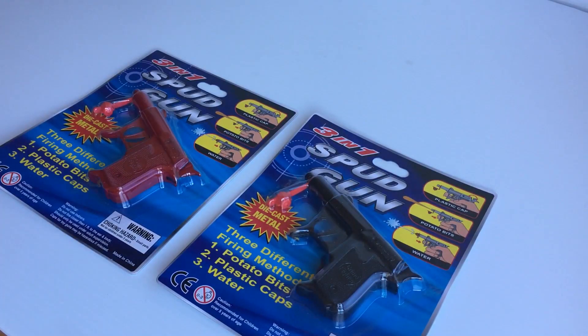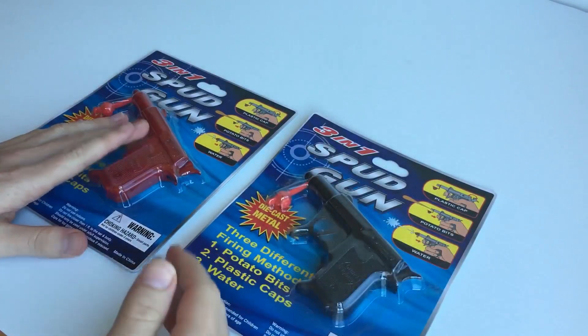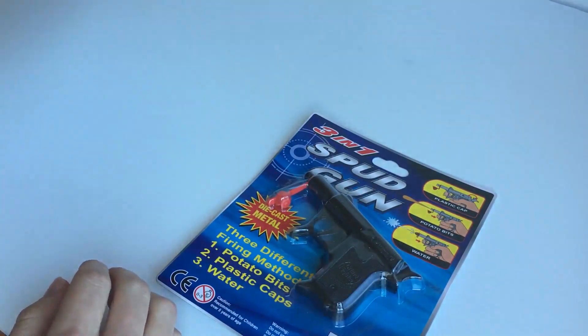Hello guys, how are you going? It's Flint here. In today's video we're taking a look at our three-in-one spud gun. So first of all you'll notice there's one here in black, one here in red. We'll just go over the packaging.